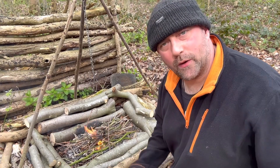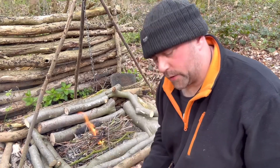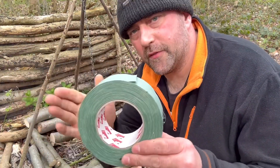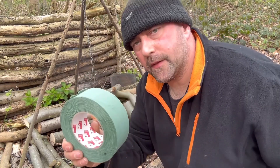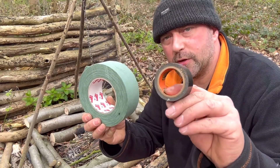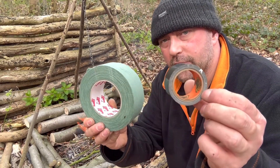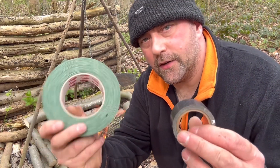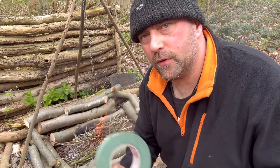Hello again YouTube, Mad Doc here, welcome back to my channel. On this quick little video I want to show you guys and lasses why I choose to carry some of this Scapa tape over the normal loadout that most people carry, something like the Gorilla tape. I'll show you the reasons why and the little trick at the end which I think makes this more valuable. Stay tuned.